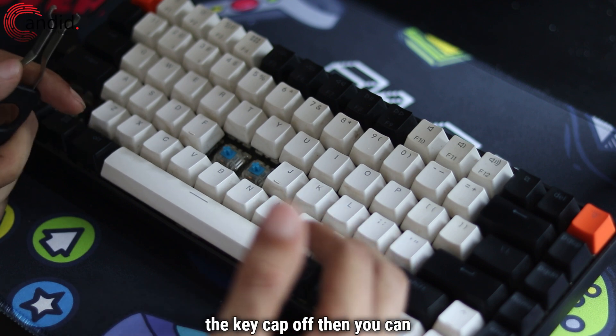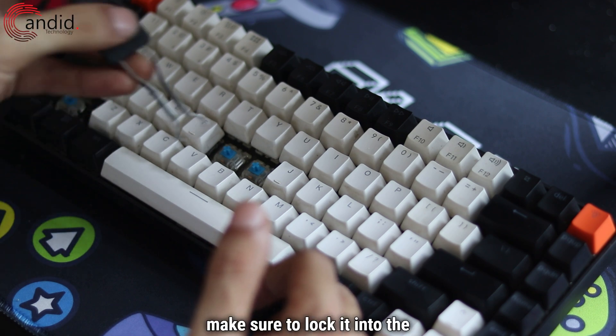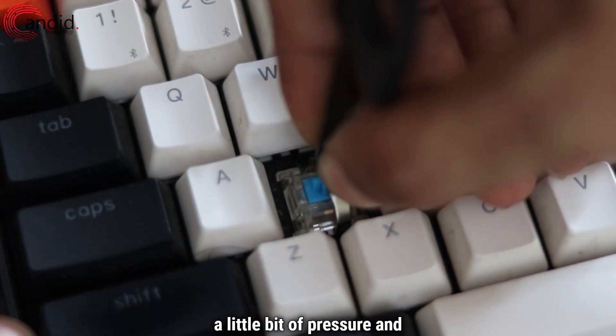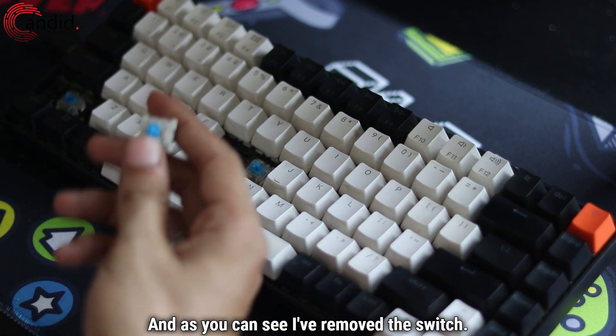Once you have the keycap off, you can use the key switch puller side of the tool. Make sure to lock it into the latches. Give it a little pressure, then squeeze and the switch comes right out.